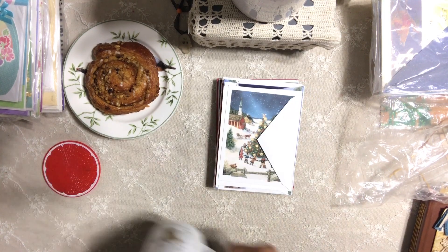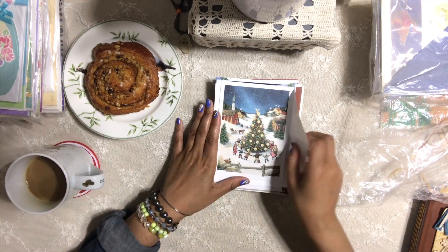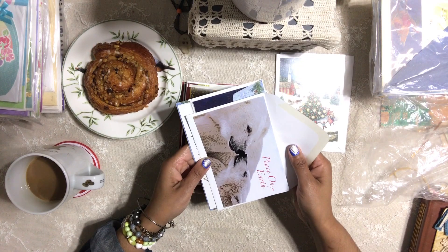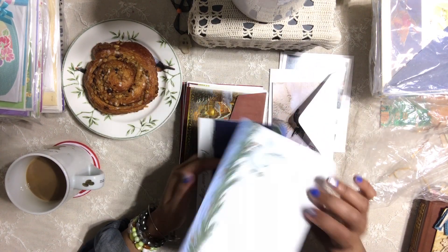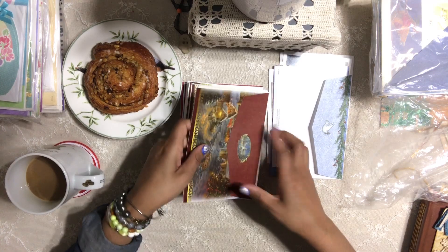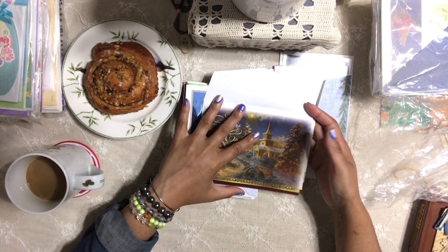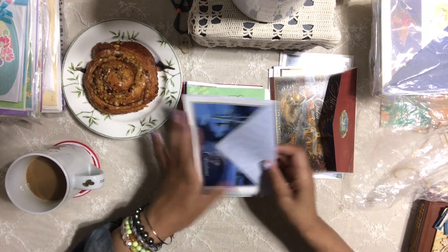Let's look at the other bundle and see what I have here. These are also Christmas ones. It's pretty — I can add that to one of my projects. 'Peace on Earth.' I really love the envelopes — they really catch my eye on all these cards. The cards are very beautiful too; like this one is really gorgeous. You can put this in a journal and add something to cover the text if you want.